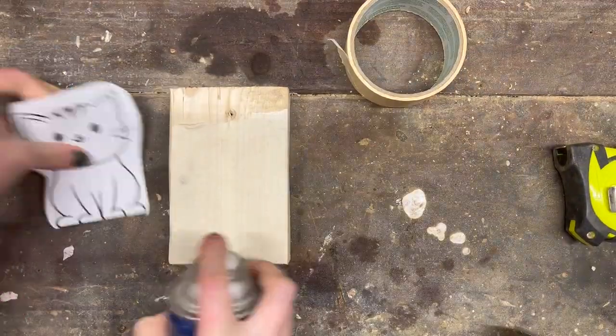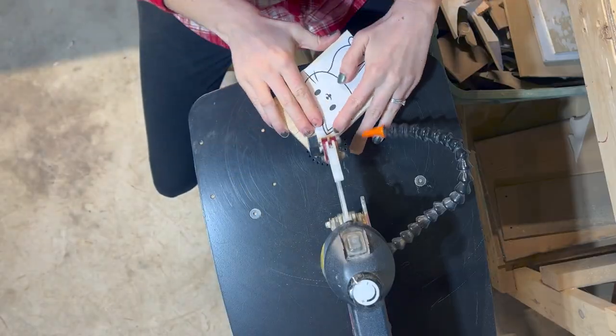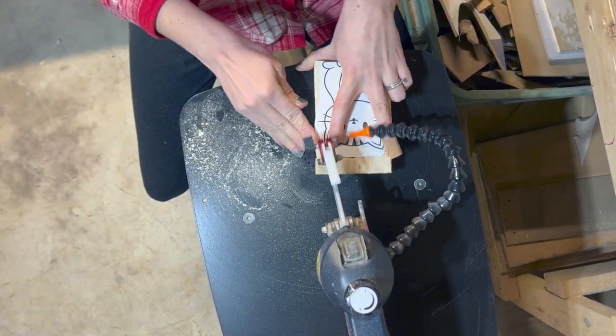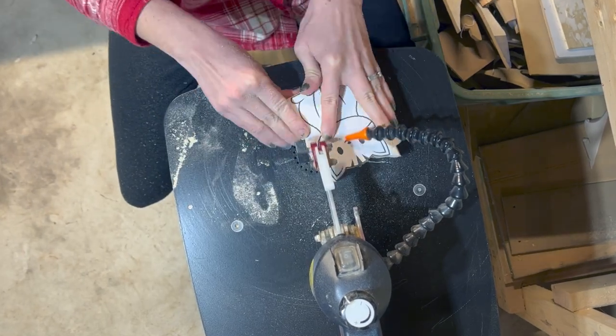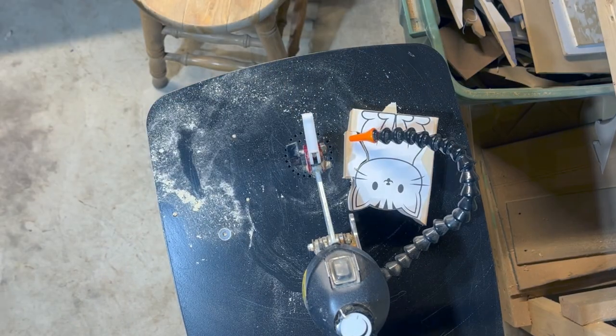I could use a stencil for the face features, and now I am ready to take it all downstairs to the workshop. A 2x4 is about the max thickness that you can use with a scroll saw, so regardless of what blade you use it'll be a little bit of a slower cut. I started with a number 7 modified geometry blade from Pegas and then ended up switching halfway through to a number 12.